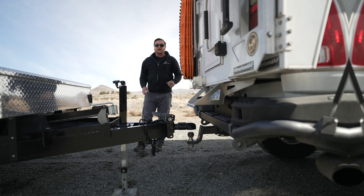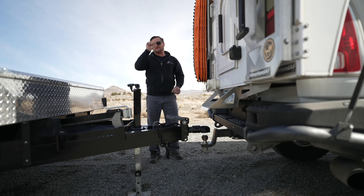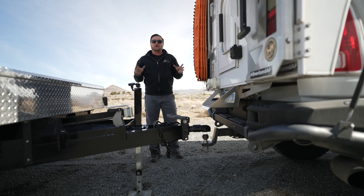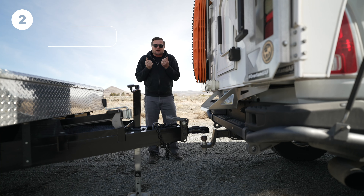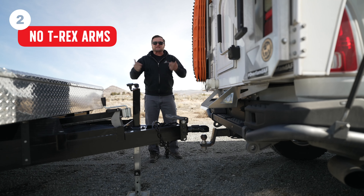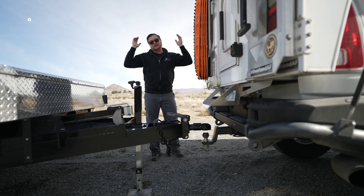One thing I've learned, whether it's doing recovery or hooking up your trailer — take your time. Most of the mistakes I've made come from being in a rush. If you do have a spotter, you want to establish hand signals beforehand so you know if stop is this or this. Another thing — you don't want T-Rex arms. Don't back someone up with tiny movements. Big movements, hands out where the person driving can see them, is the right approach.